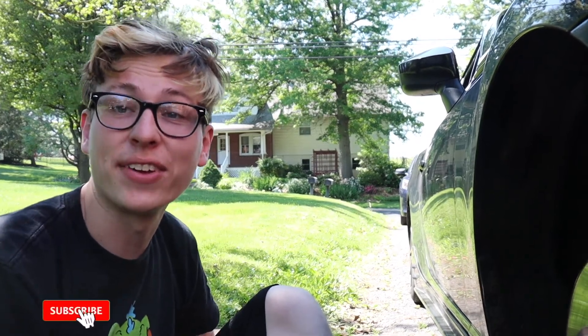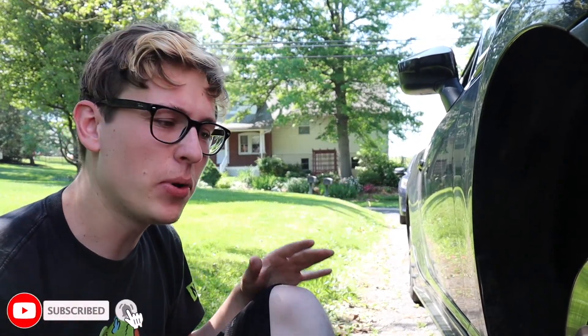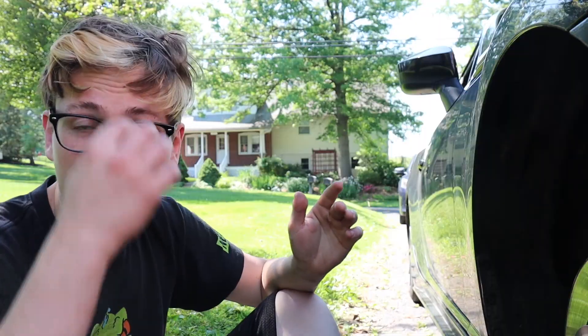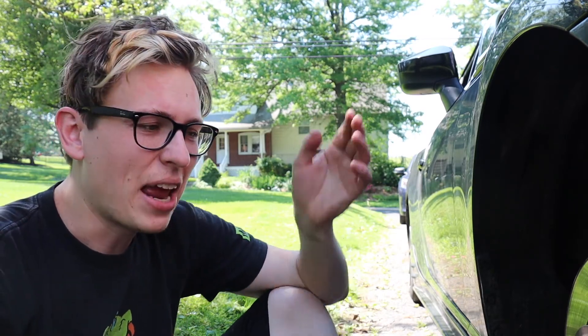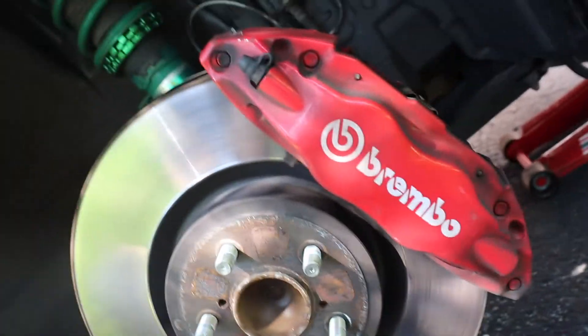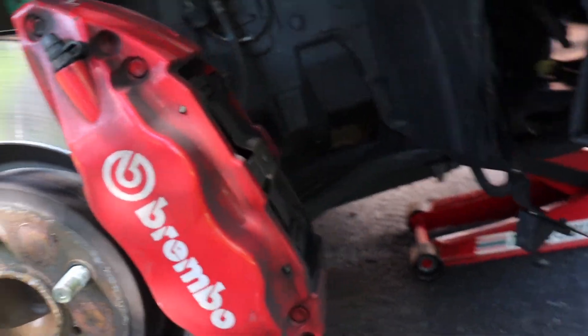What is going on guys, hope you're having a wonderful day. Today we are changing out our brake pads, and I'm doing it on probably the hottest day of the year. You might be thinking, why make a whole video about brake pads? Because these are Brembo brakes — huge four-pot brakes with pistons on both sides. They change pads from the top, and I honestly couldn't find many videos on this subject.